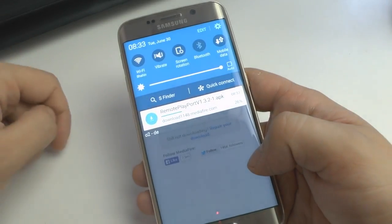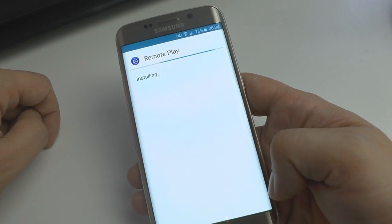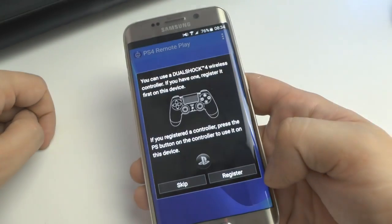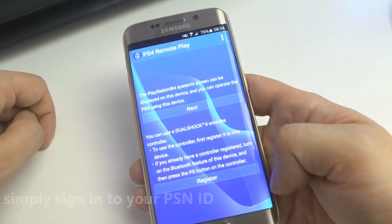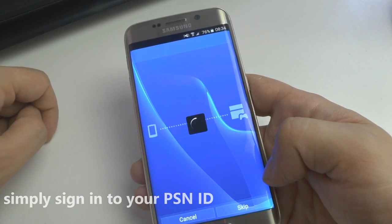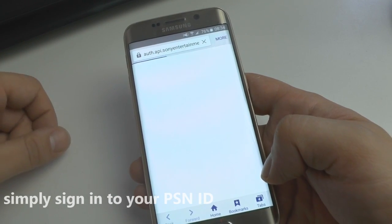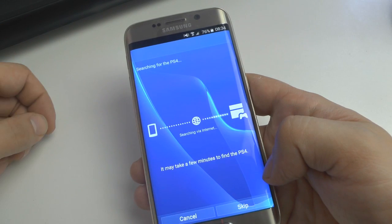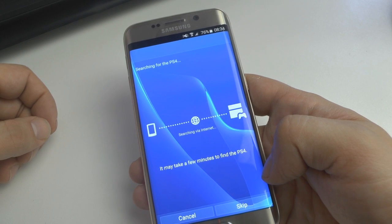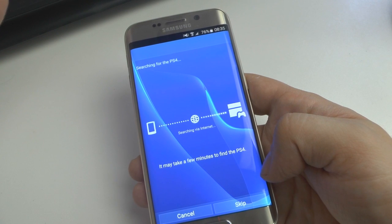Wait until it's finished. Once the app is done downloading, tap it and hit Install. Then open it and tap to register. It should pop up a new web page — if not, just tap Next. Then the web page pops up and you sign in to your PlayStation 4 user ID. Since I already did it, I'm already registered. Then you just wait until it loads up with your PlayStation 4. That's pretty much as simple as it is.